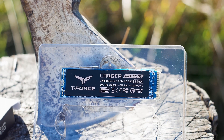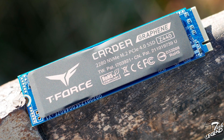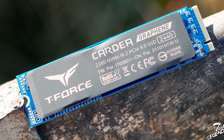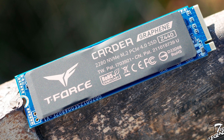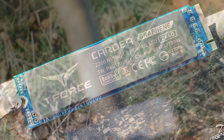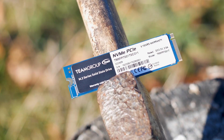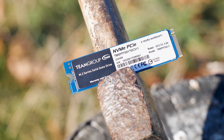The design of the label is nothing to write home about — it has a black background with dark copper graphics. The left side has the T-Force logo while the right side has the Cardea name, the model of the SSD, and various information such as the form factor and part number. The back side of the SSD has another label used to list the technical specifications, model number, warranty period, and so on.